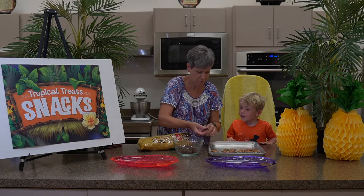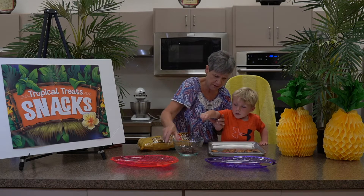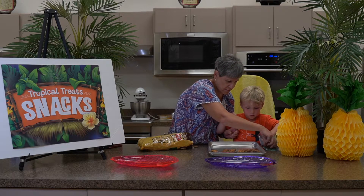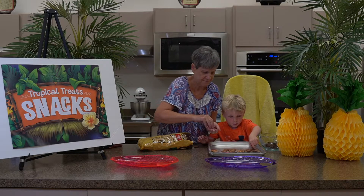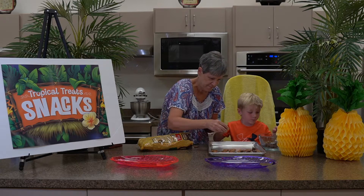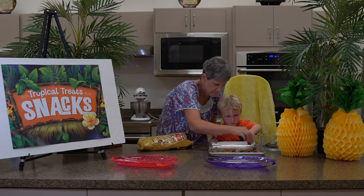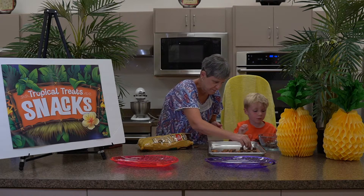Okay, that one's broken. Here's another one. Put it on here first. We have one on each one — one on each one. Good job.